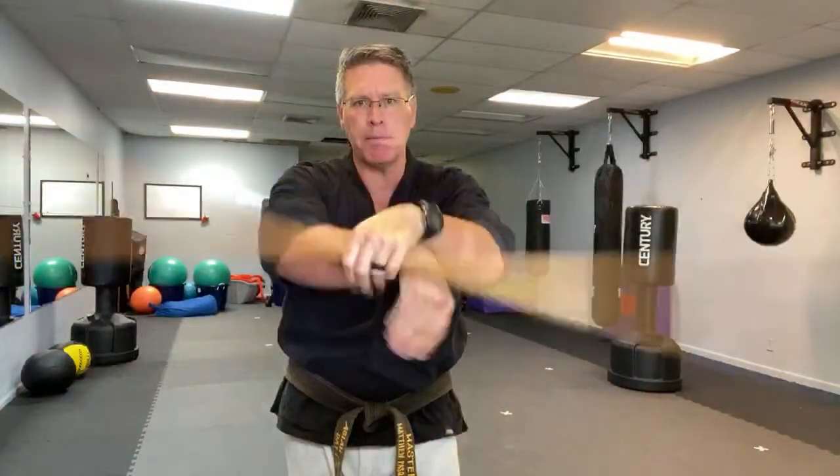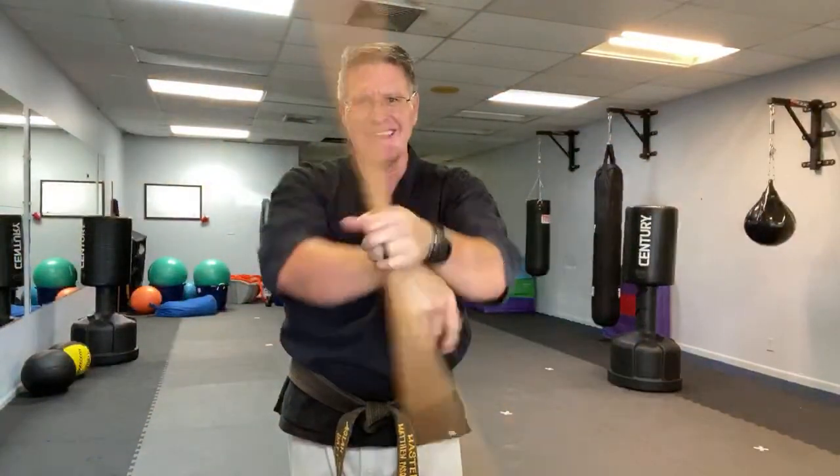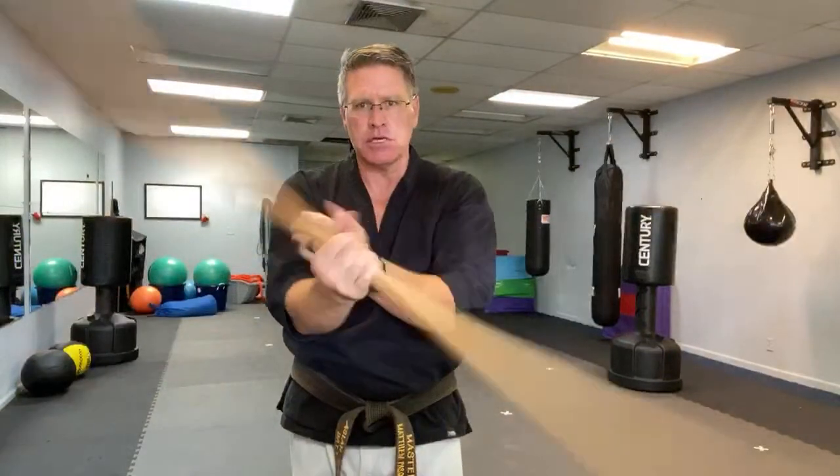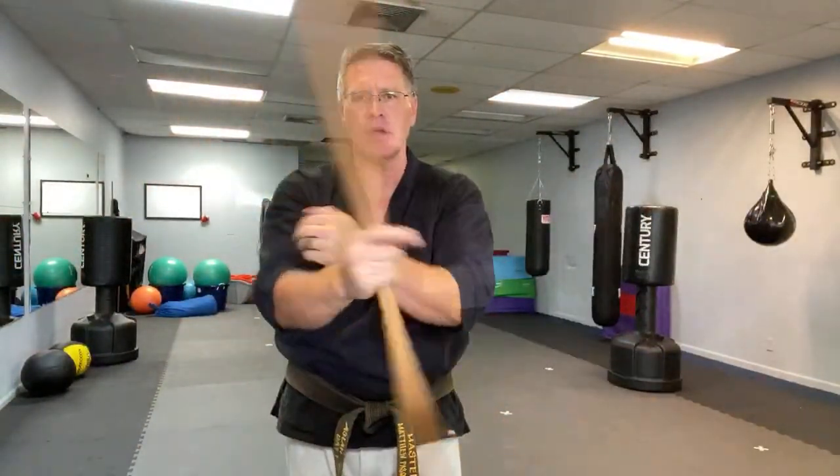Bo staff at home — spins for your long martial arts staff, or any size martial arts staff. This spin is essential to learn. It becomes a transition spin when you start to do a lot of different moves.